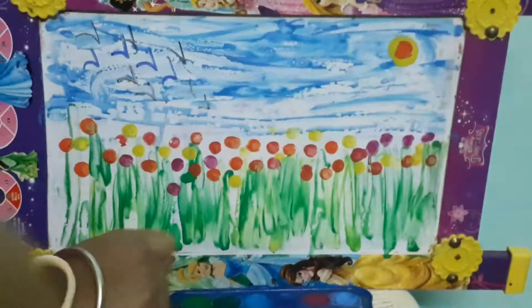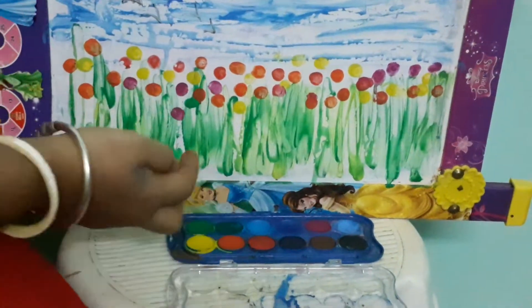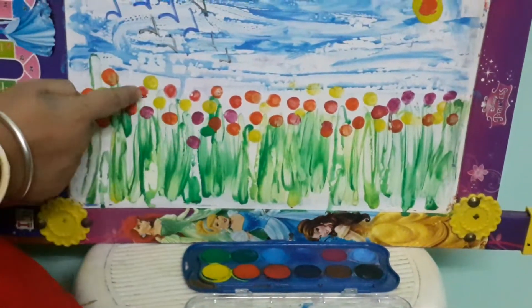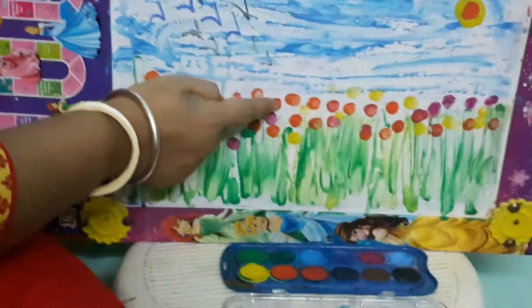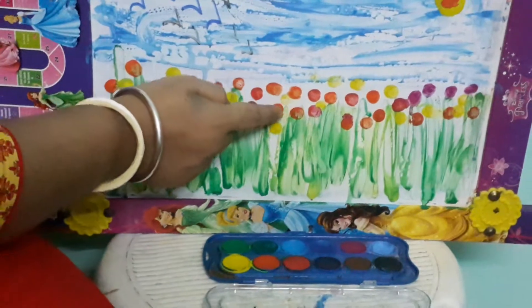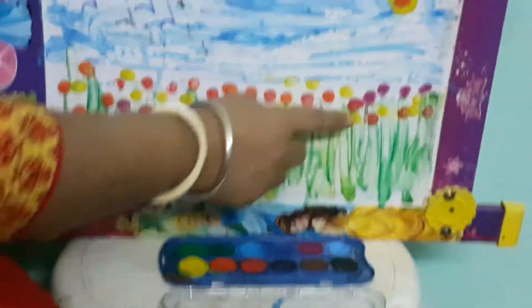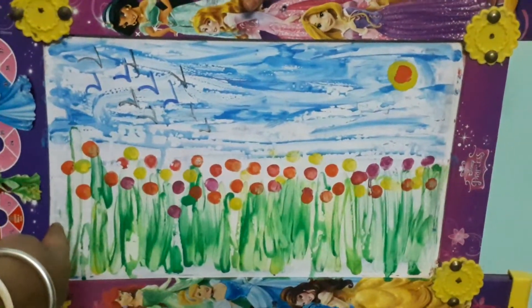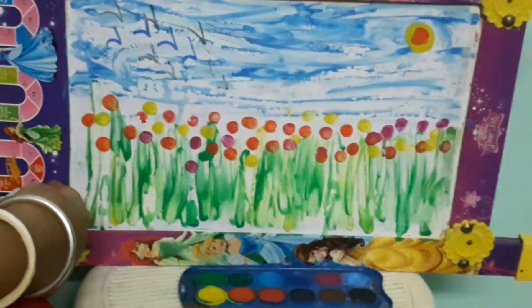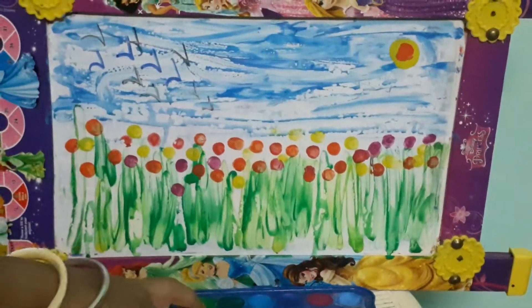Next, take pink, orange, or red on your finger and just print it — touch it, nice touch it. Alternatively use so many colors! How does it look? Very colorful, right?